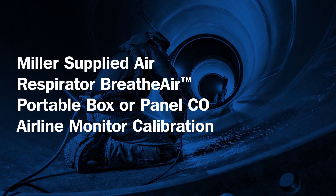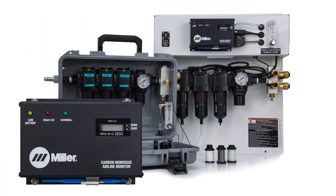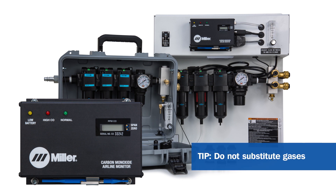Today we will calibrate the CO monitor for your Miller Breathe Air portable box or panel. Before beginning, please note: for accurate calibration, do not substitute gases of greater or lesser parts per million values.